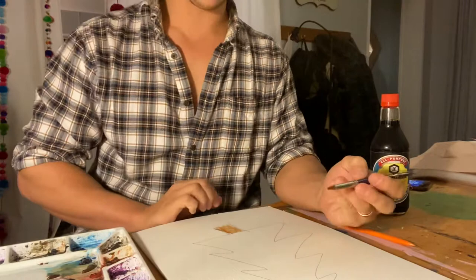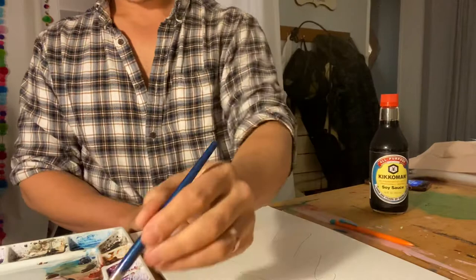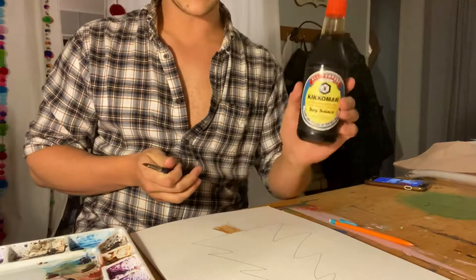Sarah over here has her crayons out — one of them 64-packs of Crayola crayons — going through looking at all the colors and seeing what's what. This video is also not sponsored, but what we're featuring today is Kikkoman — best soy sauce there is.